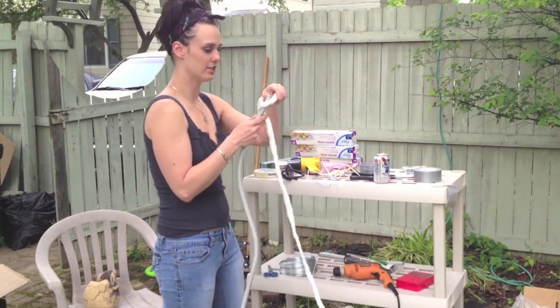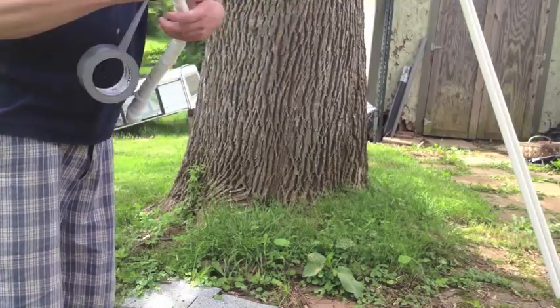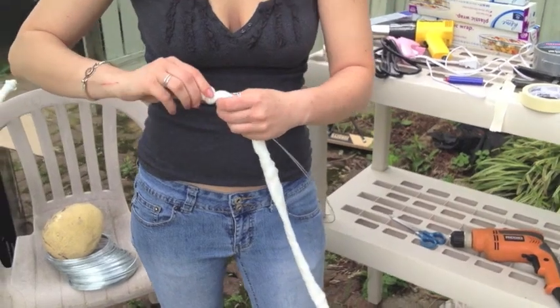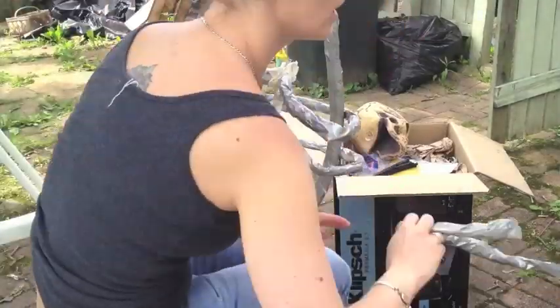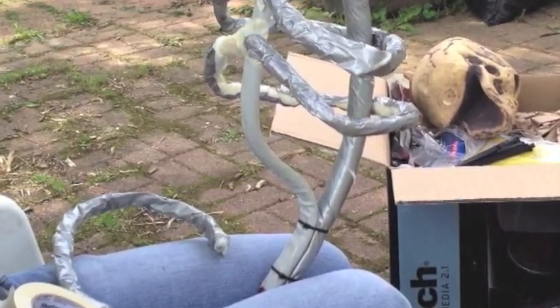Take your electrical wire and bend it into the shape of a spine. Wrap that in your coiled up cotton and make sure you cover it with duct tape. You'll do this for the whole skeleton. Now take your galvanized wire, wrap that in cotton and duct tape as well so you can build the ribs. I took a piece of electrical wire that I had cut previously and zip tied it to the spine to make the sternum.